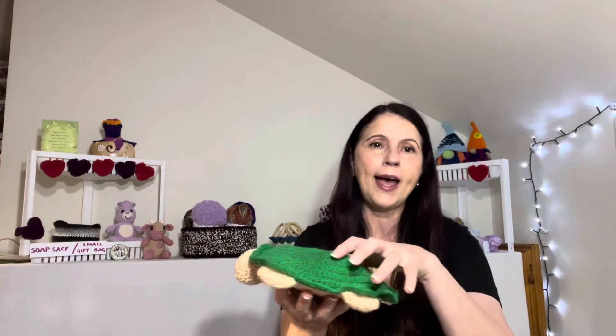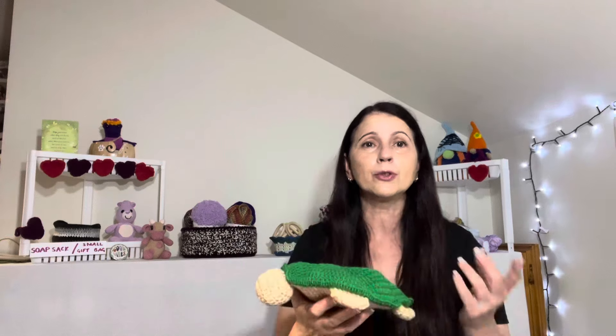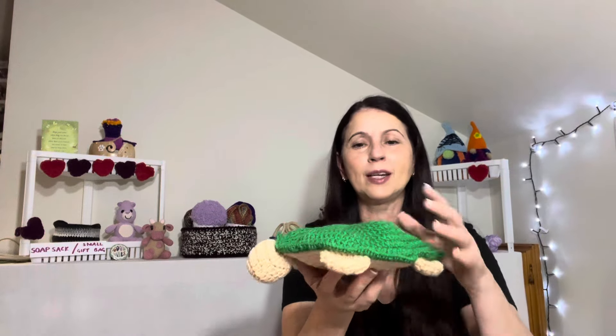I started with video number two — the mama turtle — because I wanted to know how many baby turtles I could fit inside before making them. As the pattern designer mentions, you might want to make a deeper shell to fit more babies. I was already making revisions in my head as I went for future makes. I highly recommend making the mama turtle first, even if you follow her pattern exactly for the shell.